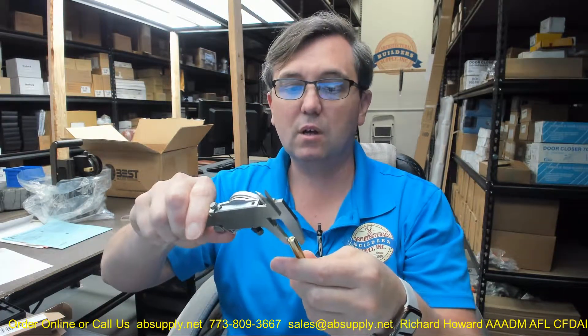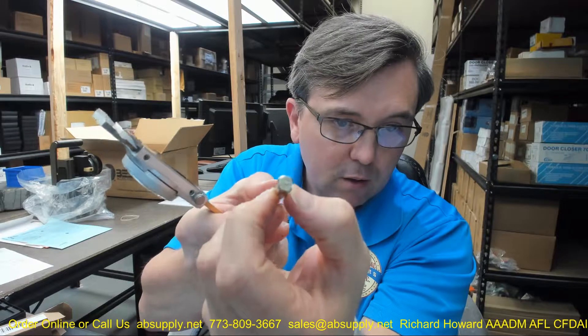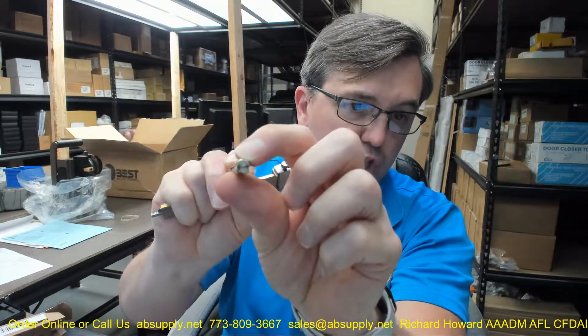Let's take some further dimensional properties of the item. The key stock itself is 0.315 by 0.315, so basically 5/16ths. The thickness of the machined spindle is 0.241 down here where it has been machined, where it is flat. And that machined prep has been done on three sides. One side has not been machined at all.